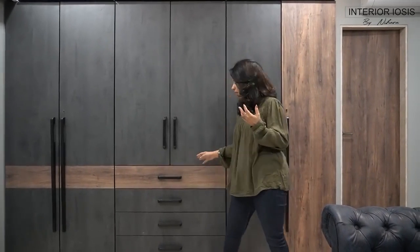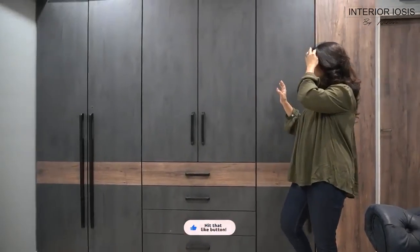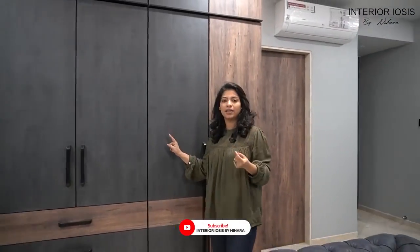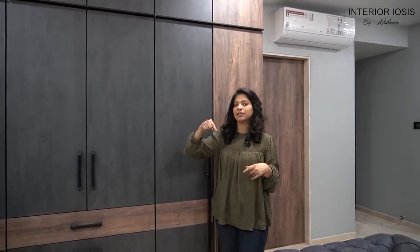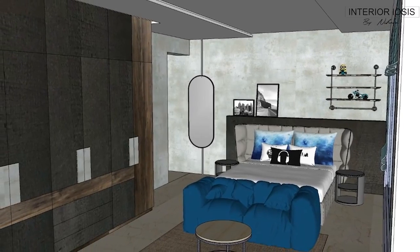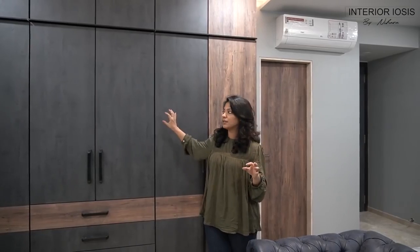You will see there are four drawers here in the central section. Let's talk about the combination. You can see that dark grey and wooden laminate have been used. This is the whole room — I will insert the 3D so you can see it.